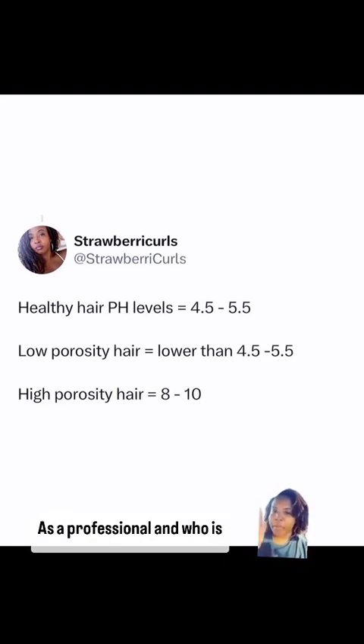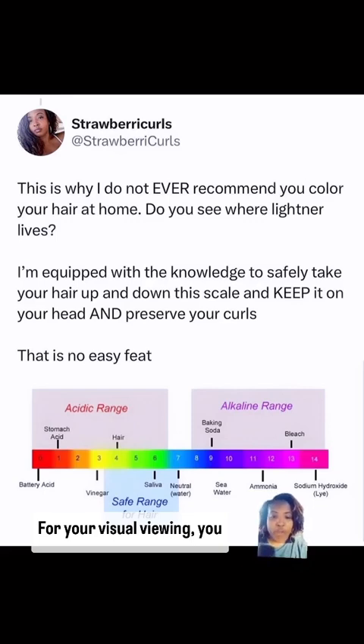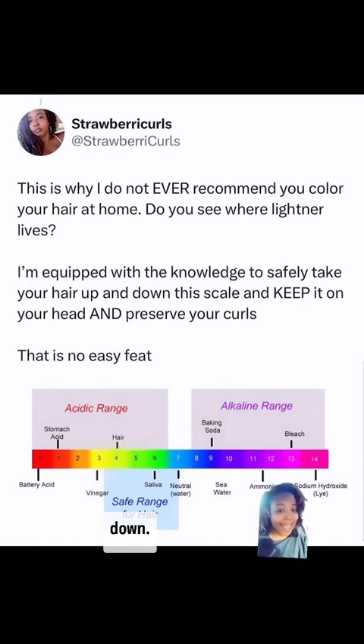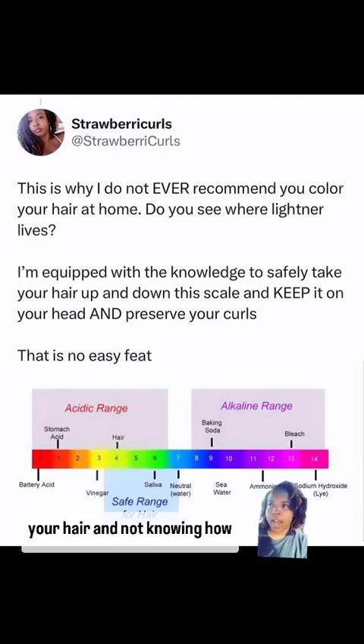As a professional well-equipped with this mad chemist mind of mine, I have the ability to take you safely up and down the pH scale. You can see on here where baking soda lives, where lightener lives, where sodium hydroxide lives. Healthy hair is 4.5 to 5.5 — we're bringing you all the way up to the alkaline range and then we have to bring you back down. There are products that are pH balanced to help fix your pH along the way.